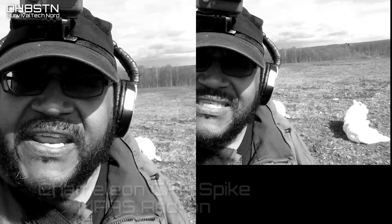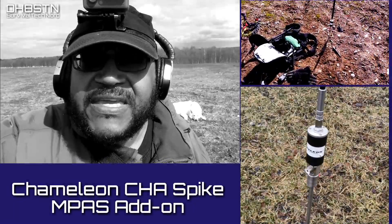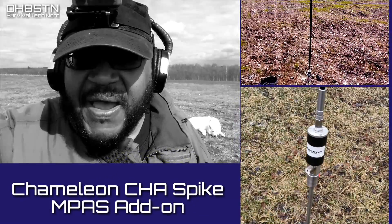Hello guys. Oscar Hotel 8 Sierra Tango November here from Survival Tech Nord. I'm out here doing a field test with a couple of pieces of new gear. For this video we're going to focus on the Chameleon ZHA Spike.